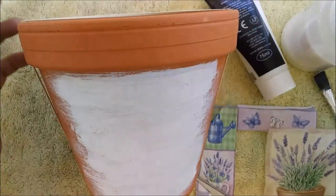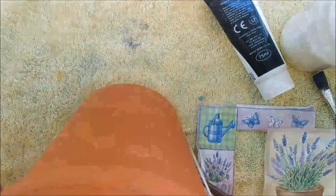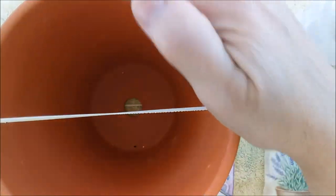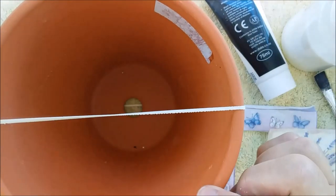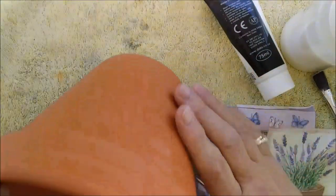If you wanted to put the design on both sides of the pot, one nice thing to do is to use a rubber band just to demarcate. Stretch a rubber band over your pot and measure from the outside edge to the center, and you'll know you've got it equidistant — so you could do the same design on both sides of the pot.